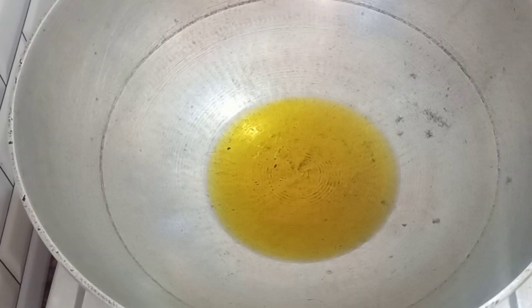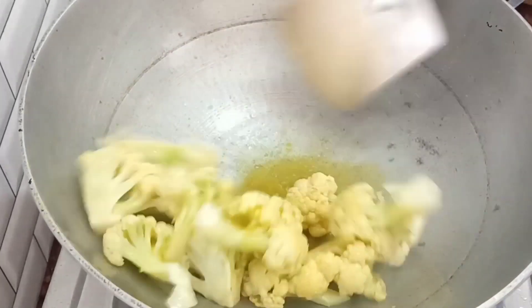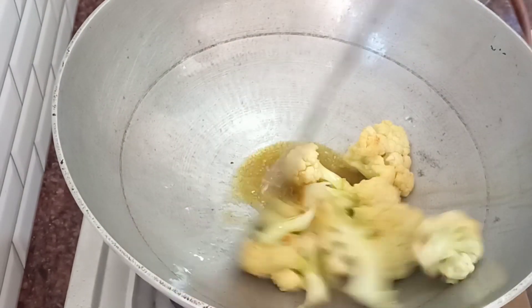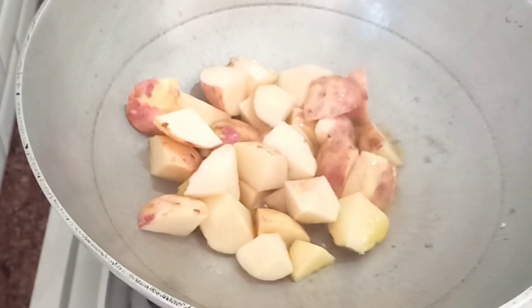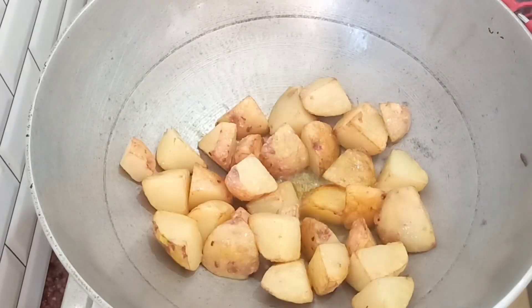I will use 4 tablespoons of mustard oil. I will add 1 cup of butter and leave it in water for a few minutes. After making the paste, I will cook the paste until it changes color.